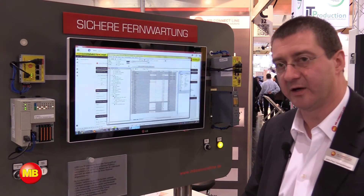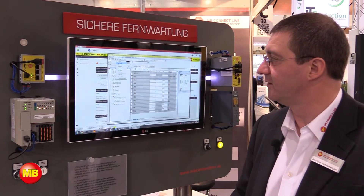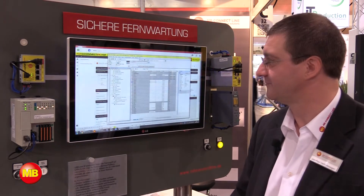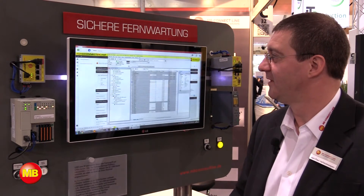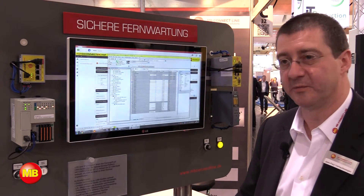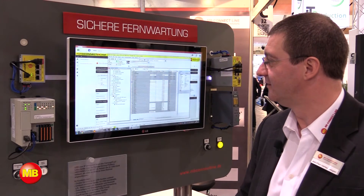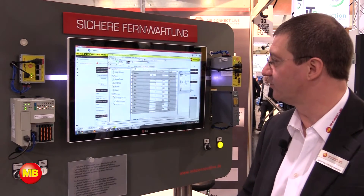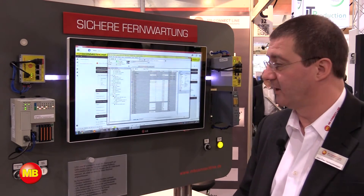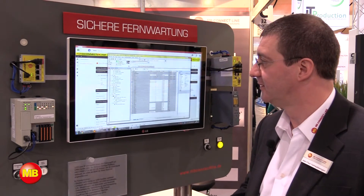I can now start the Rockwell Automation software and get online with my PLC. I'm now online with the PLC and you see that the values are updating at regular intervals. I can now reprogram the PLC, change parameters and do my job.